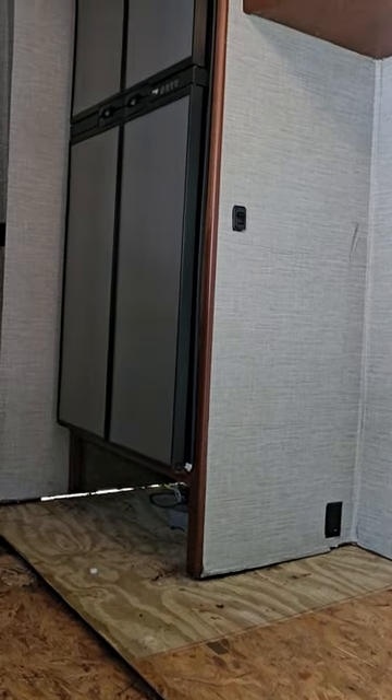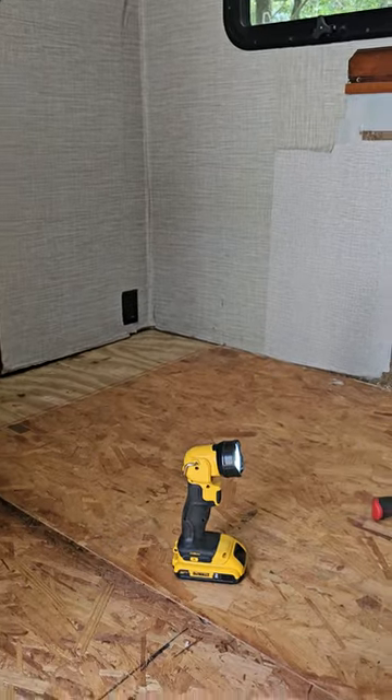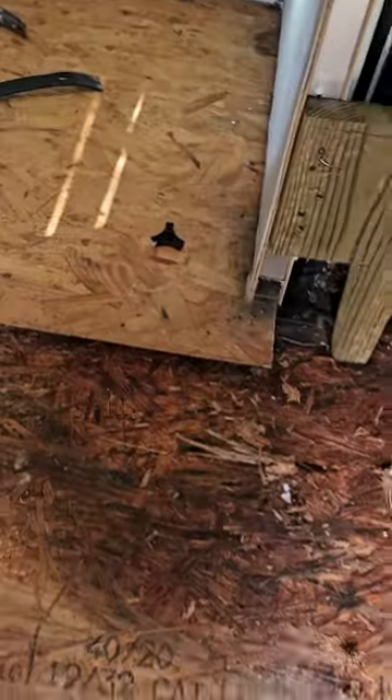The refrigerator's sitting there — we didn't have to take it out. The floor's going to drop out, come this way and then go out the bottom. Now we'll fix that rack and pinion problem. We got wood right there to fix — we got a lot to fix.